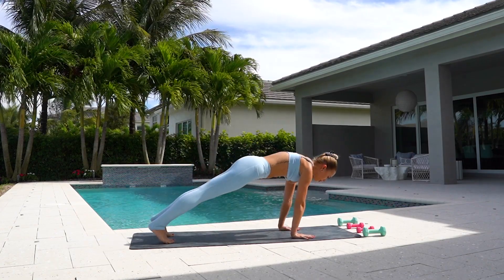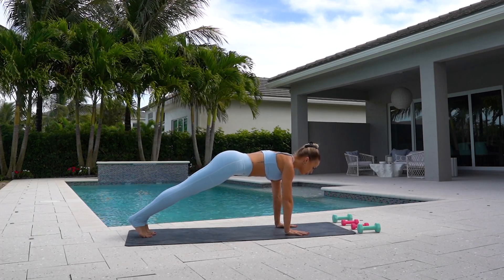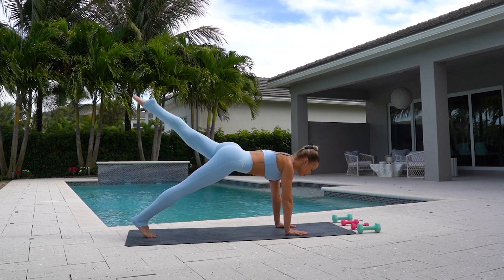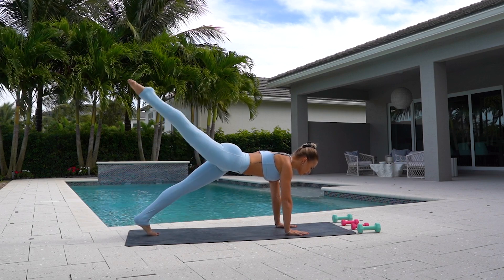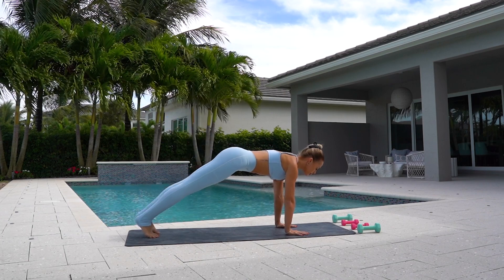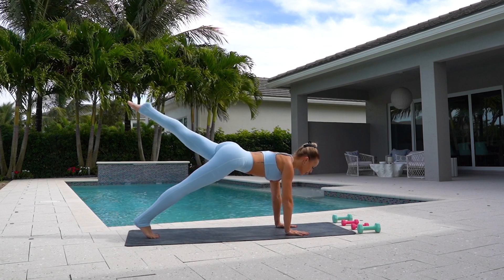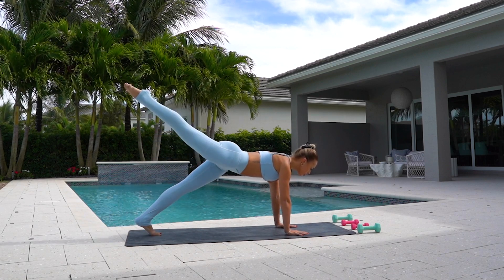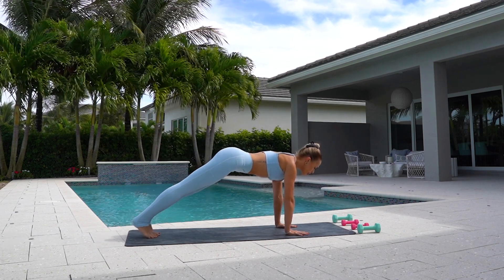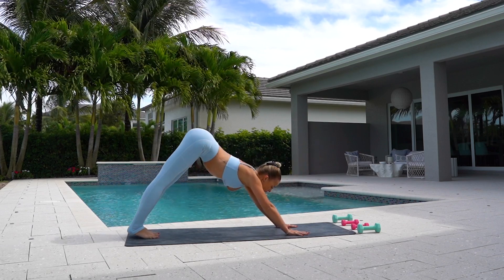And press forward to plank. Holding in your plank, extend your left leg back and down and your right leg and down. Eight more. Really extend through your toes. Two more. And press back to downward dog.